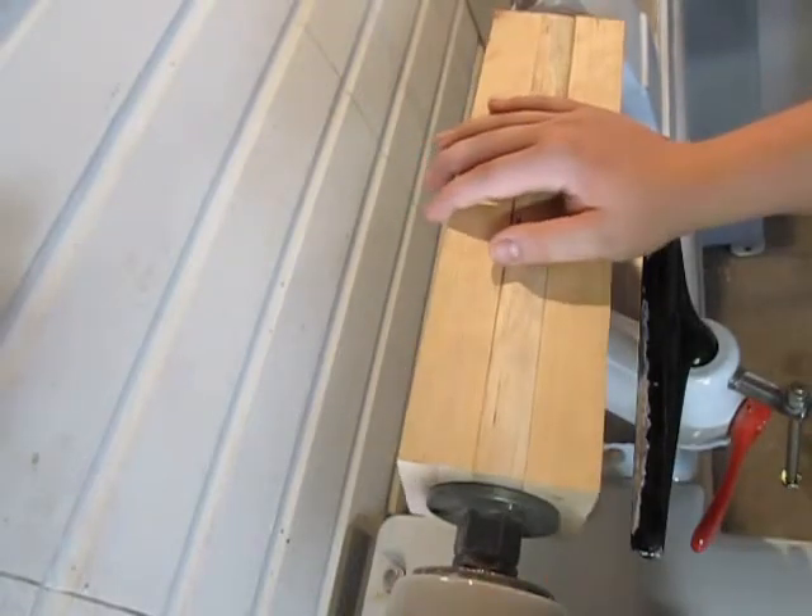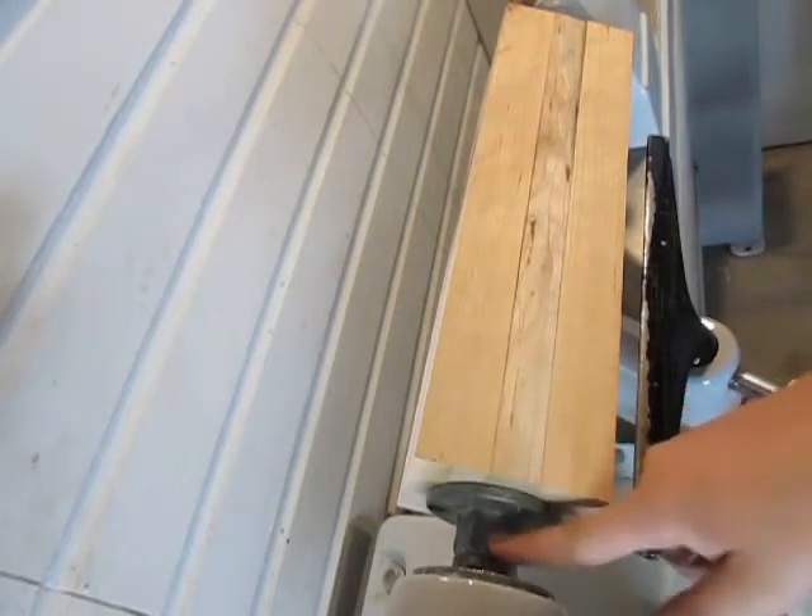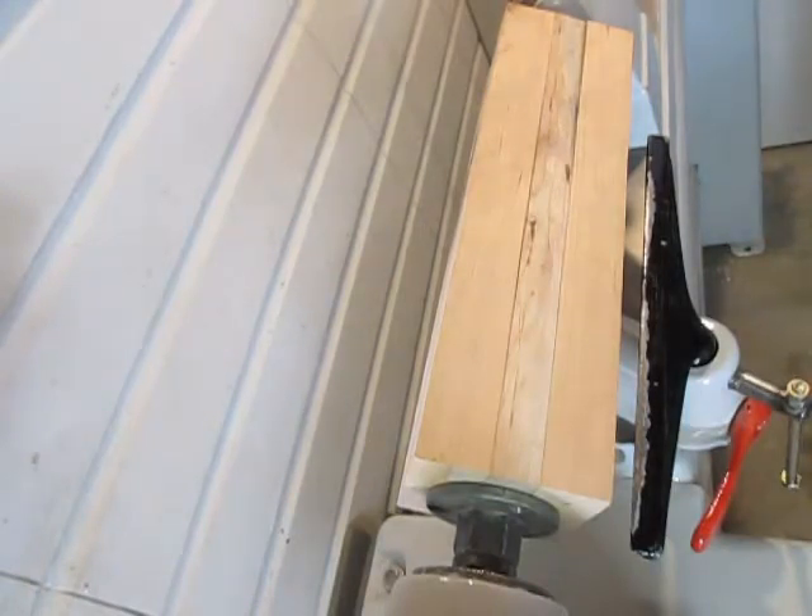So today I'm going to be doing this. I got my new lathe all set up, and I don't have everything all put together — I still need to get an adapter for my chuck to fit here, so for now I'm just going to be using an old faceplate. But let's go ahead and get started. I have my roughing gouge.